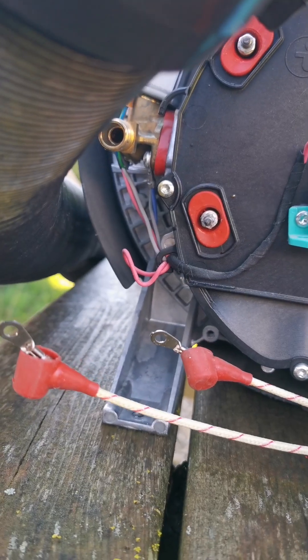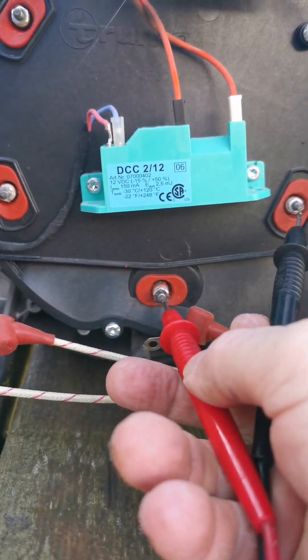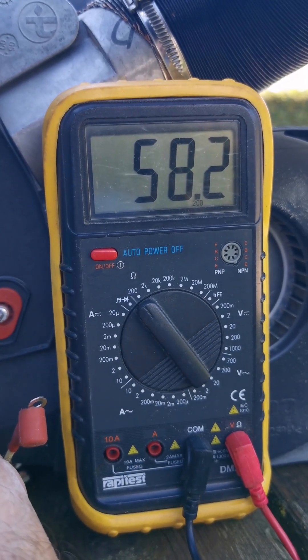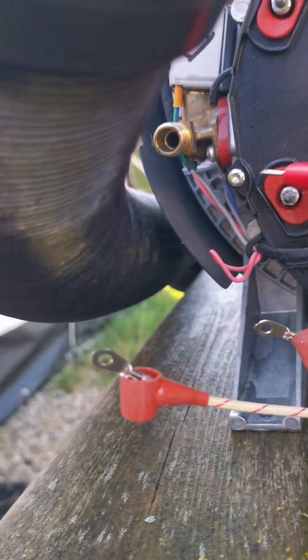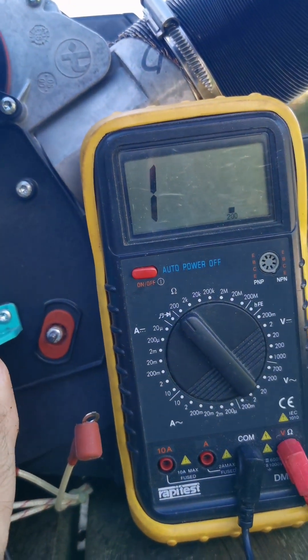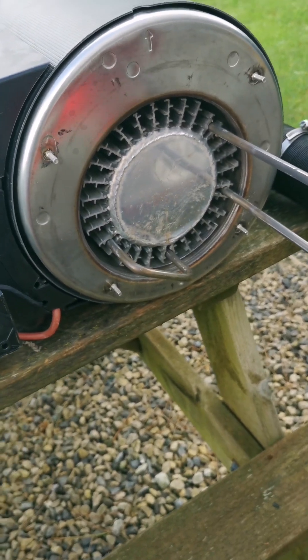Just as a visual check — this is the good one — it reads around 58 ohms. And then on the suspect one, we have open circuit. So definitely that one. Now just to get it out.